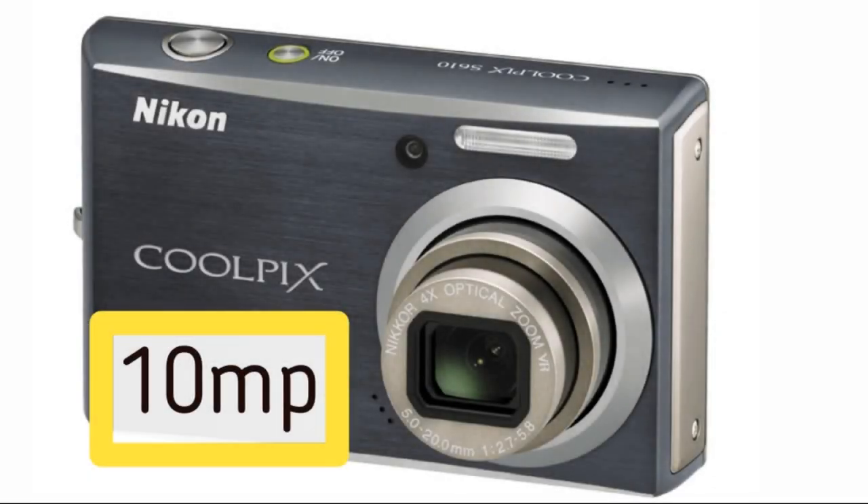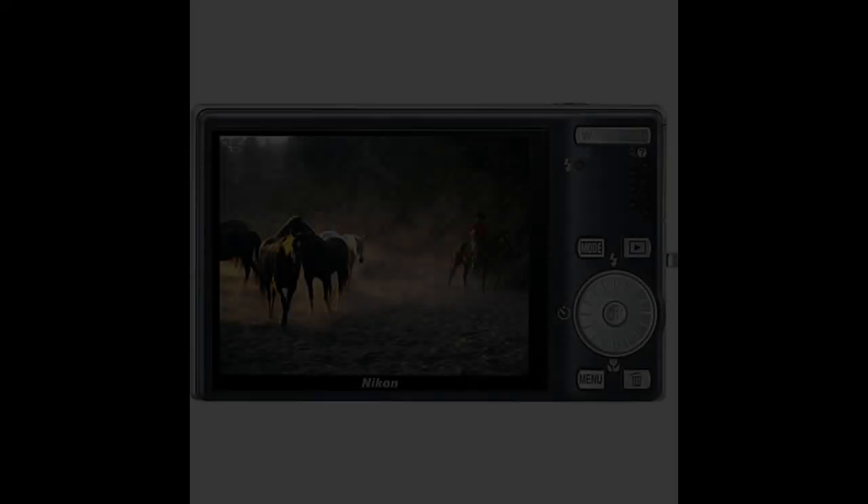What are you looking at, guys? I discovered this Nikon Coolpix S610. It currently sells for $45 used on the internet. What brought me to pick up this $45 used pocket camera? Now, there are a lot of cheaper pocket cameras — a lot less than $45. But let me give you a little bit of photography background on this camera.